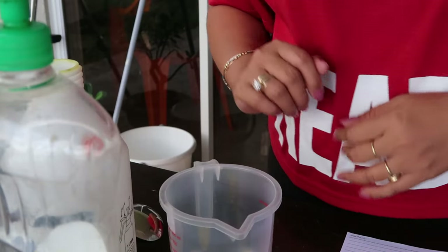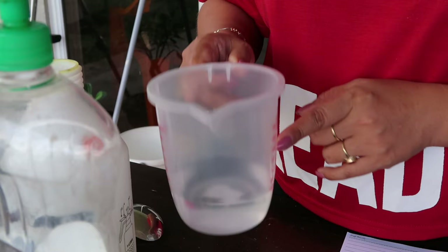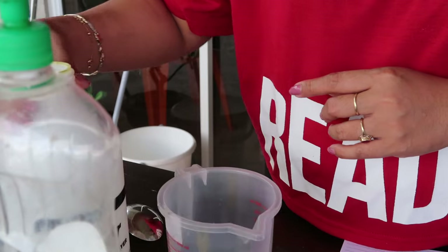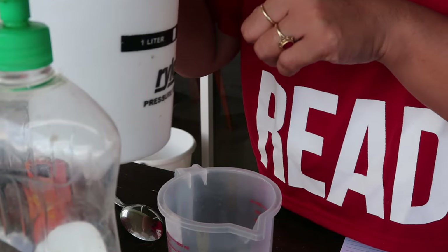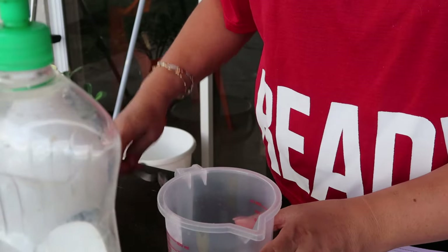And the most important ingredient, guys — which is very effective against insects — is baking soda. So let me show you the mixture now. I have here one liter of water in our spray bottle.